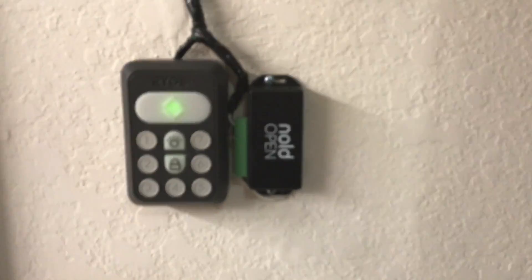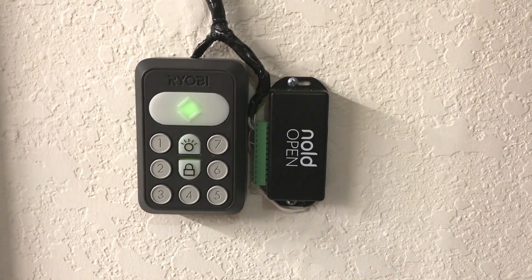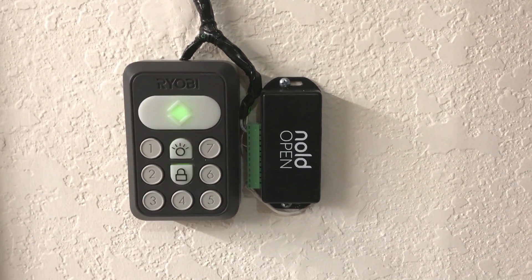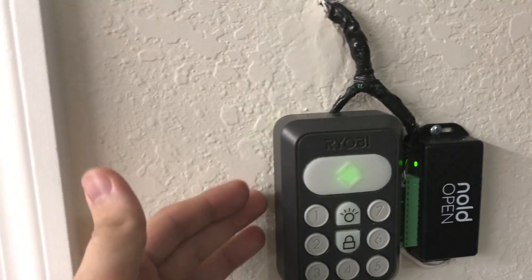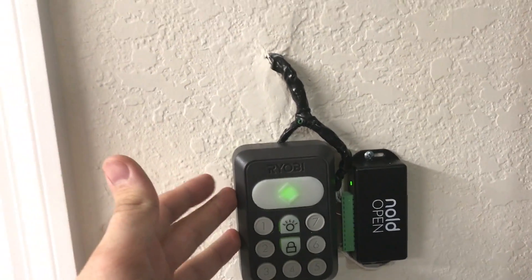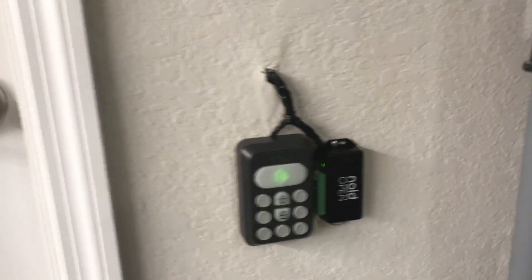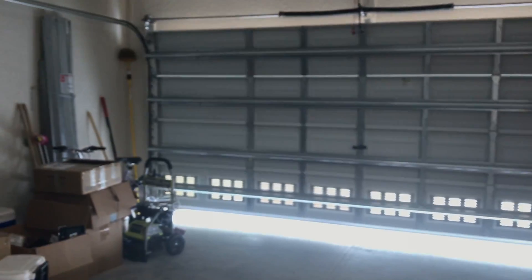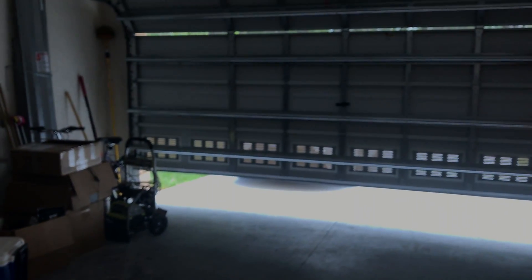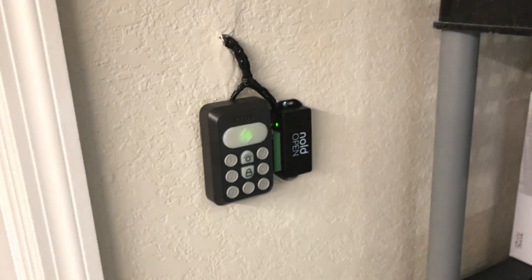Basically you've got this Nulled Open right here — that's what this device is called — and there's some wires going into it. It is basically jumping off of this keypad here that's mounted on the wall. This is just your standard keypad, and you can see that if you open the garage door, it opens. Go ahead and close that. So it still functions normally like the garage door opener.